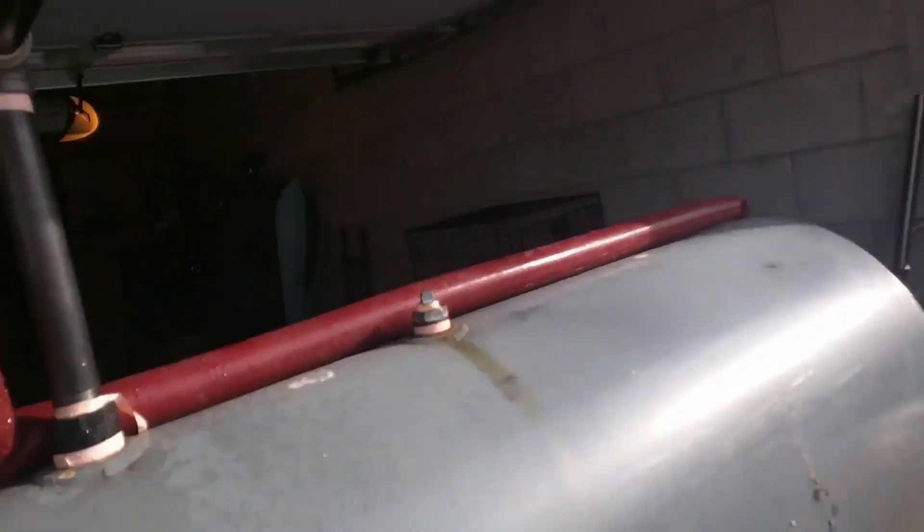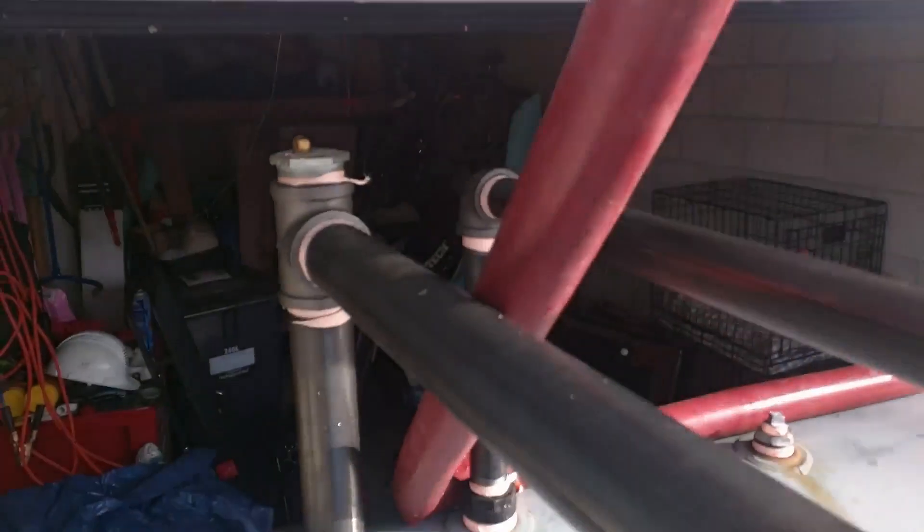You can hear that the whistle is still sounding. But there's actually no water at this point coming out of the duplex fitting.